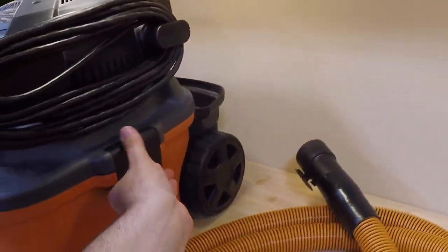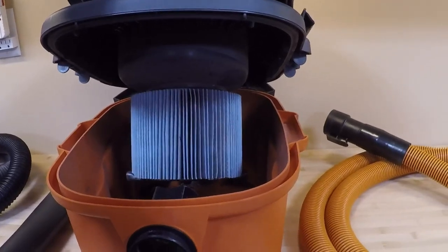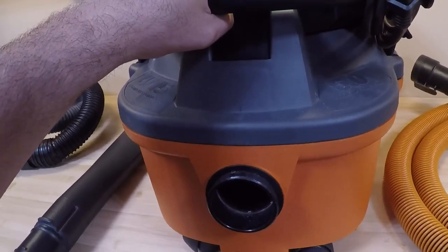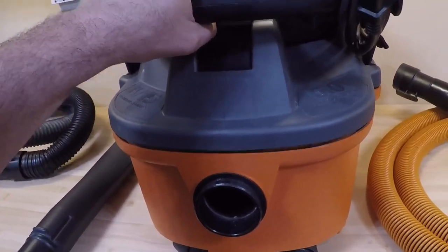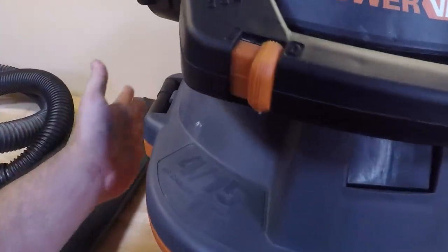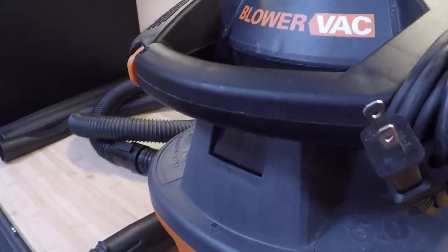Pop the side off and it has a very large blue filter that Ridgid makes. The blue filter is nicer than the standard filter — it filters very fine dust particles, and as you can see it's pretty big relative to the size of the unit, so you'll get really good filtration with this.